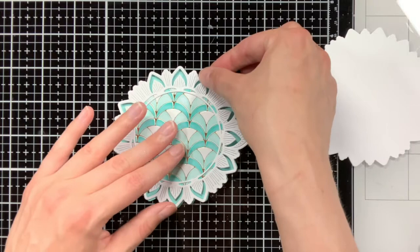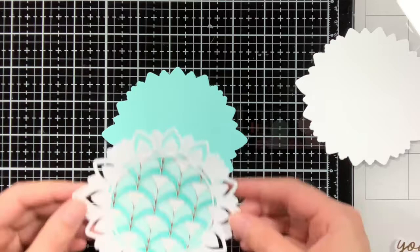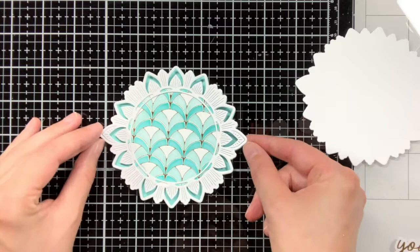The card base of this ornate circle is from mermaid cardstock from Lanfan, and the piece on the right is just some regular white cardstock, which will also be part of the card base, and I will show you later on how you can really turn this into a working card.